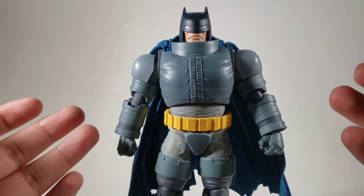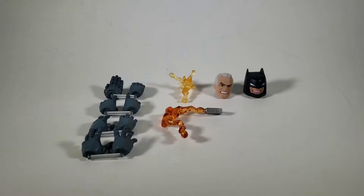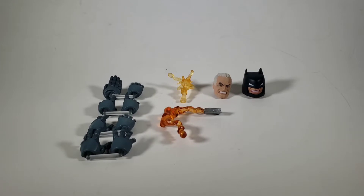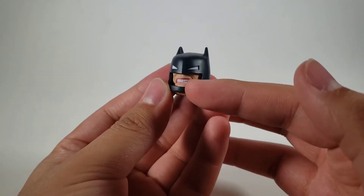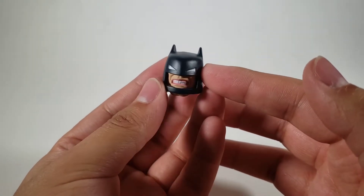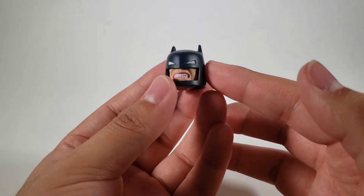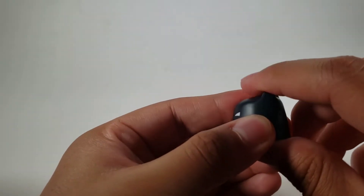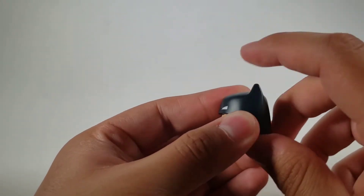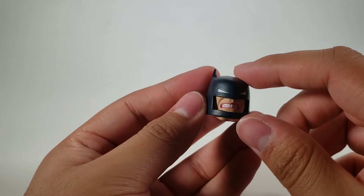Let's continue on to the accessories. The accessories with this are pretty damn good — I really like these, not as much as any other Mafex like the previously reviewed Batman, but these are pretty good. Let's start off with the alternative head. It's looking really good. They don't have that stupid line thing that the previous Batman has. I'm loving the material on this — very solid, very durable.